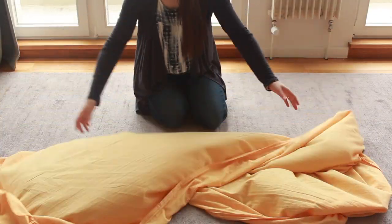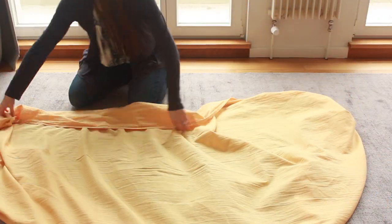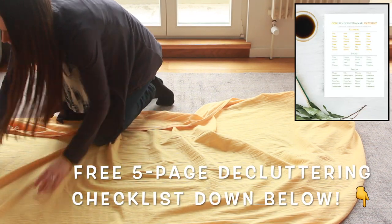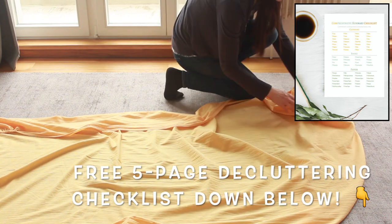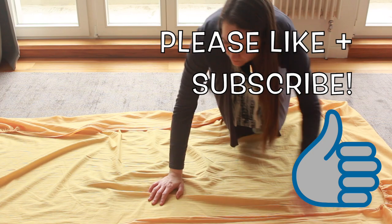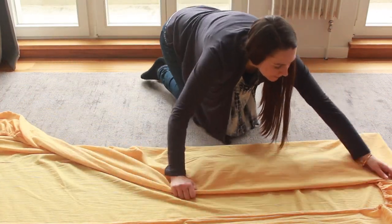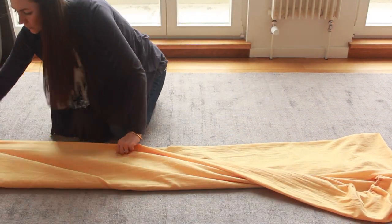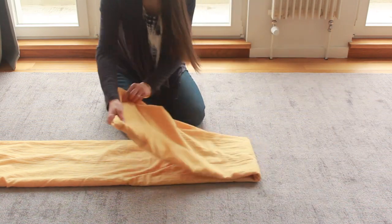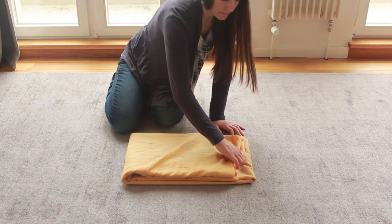To fold fitted sheets, simply place the fitted sheet flat on the floor face up and move the fitted parts of the elastic towards the center. Then fold the fitted sheet lengthwise into a third, then across another third, and finally take the long part and fold it into halves and then thirds until you have a long rectangle.